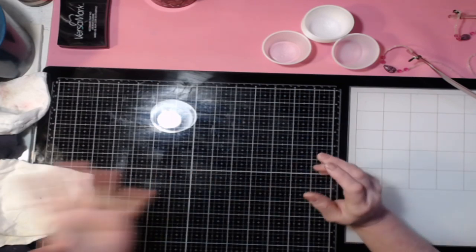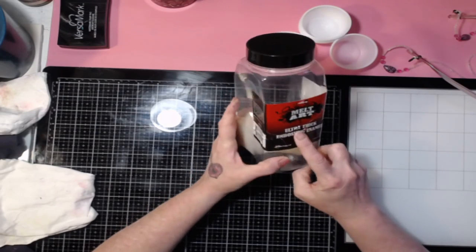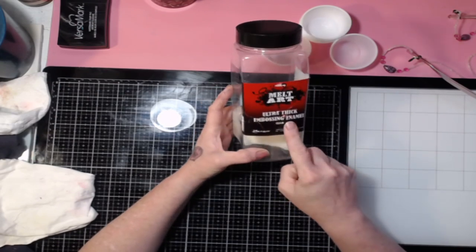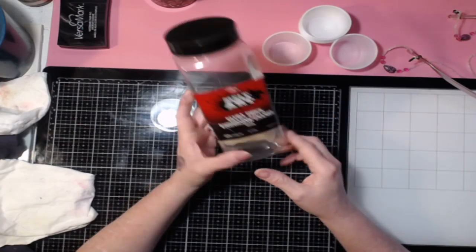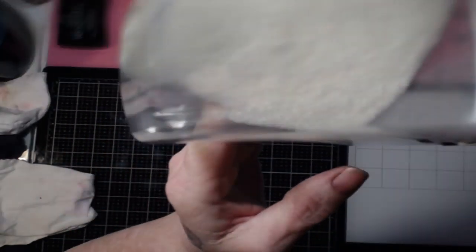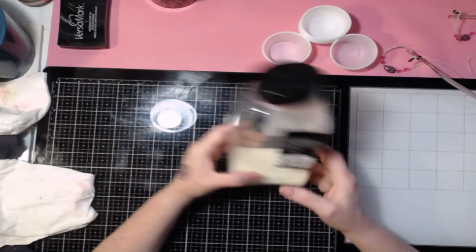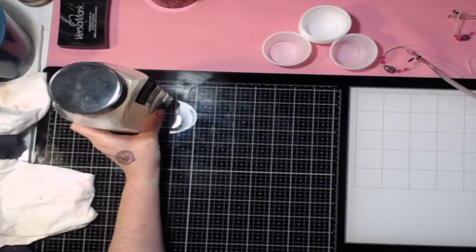There are several different types of embossing powders. There's what they call UTEE — Ultra Thick Embossing Enamel. If you ever hear people say UTEE, they mean the Ultra Thick Embossing Enamel. It's basically a very granular embossing powder, kind of like grains of sand. That's the very thick kind — not great for detail, but good for all-over coverage.